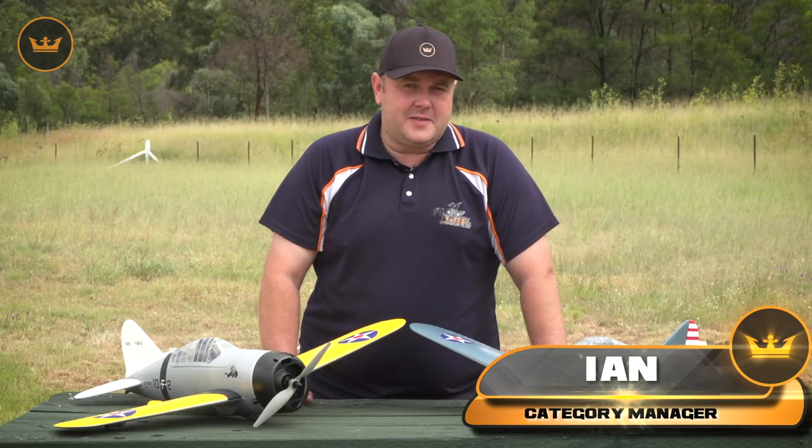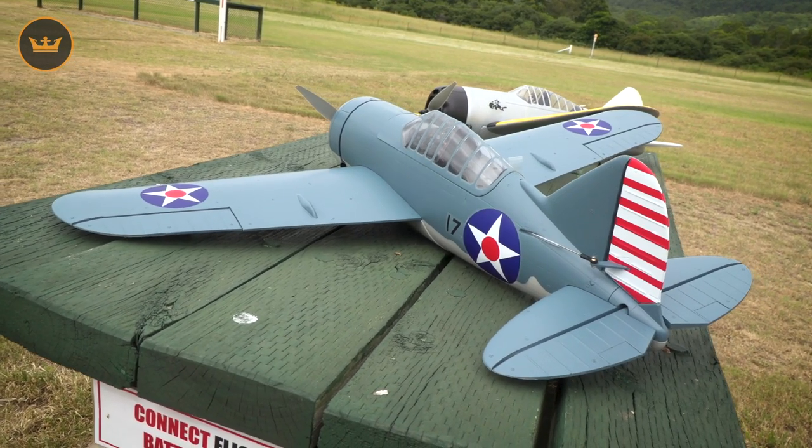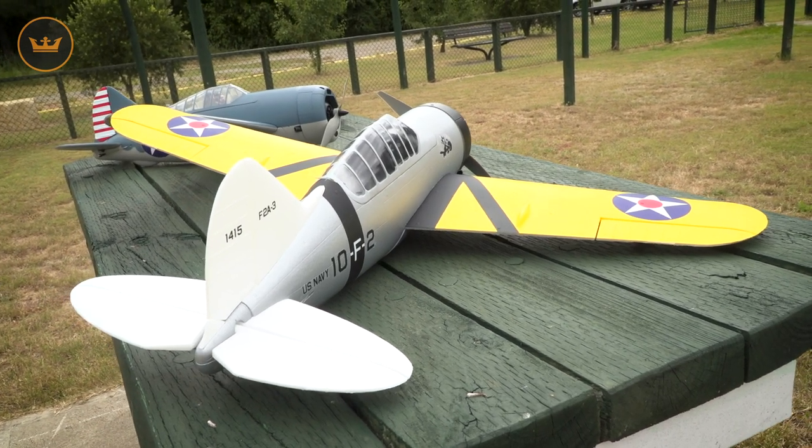Hi guys, Cian here from hobbyking.com today with the Durafly Brewster Buffalo. The Brewster Buffalo is an American fighter aircraft that saw service in early World War II and was designed and built by the Brewster Aeronautical Corporation.